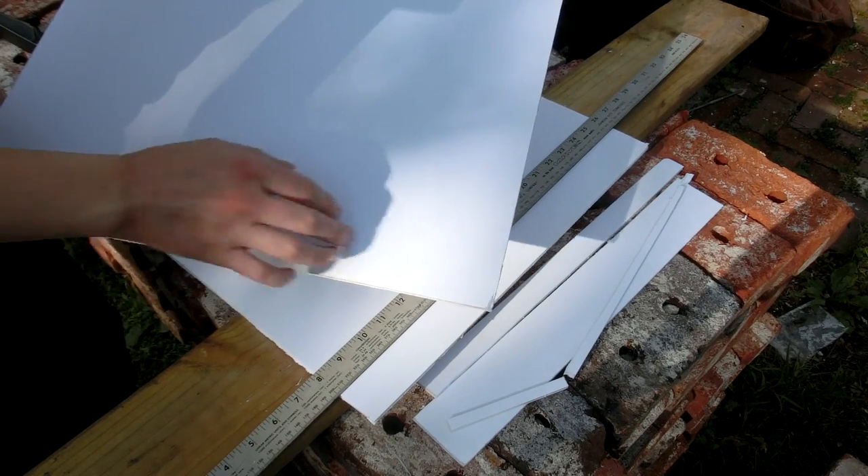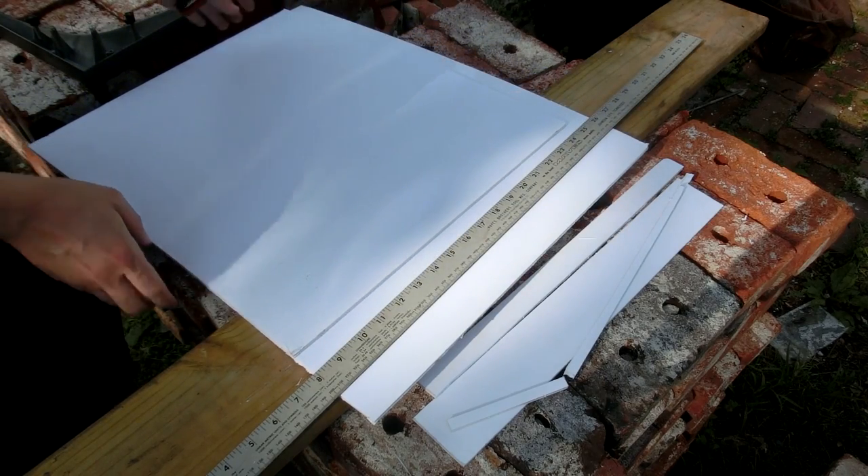This one didn't turn out too well because it has a lot of marks on it, so this will just be a template for the next one.